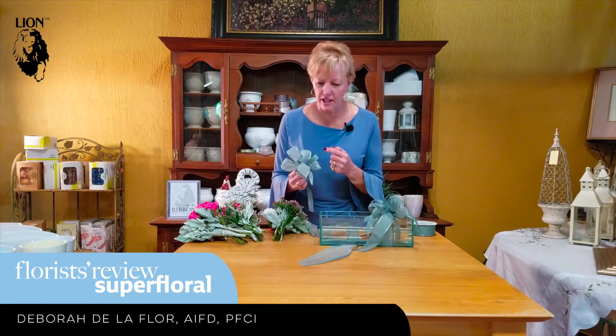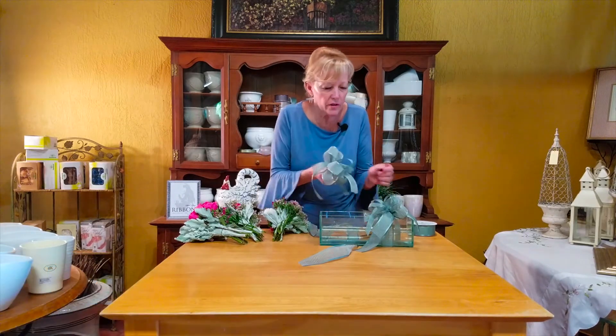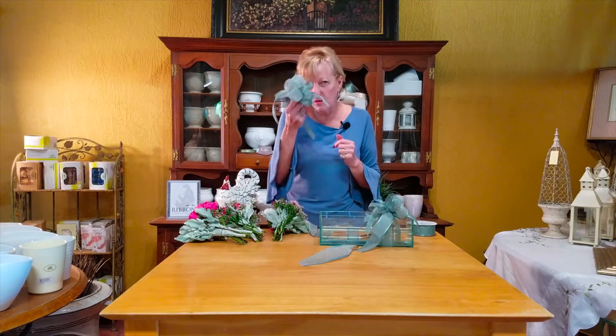We have two different textures of this ribbon, and they're fabulous. I wish you could feel them — the textures are so much fun. What do people do when they get flowers anyway? They're looking for that wonderful fragrance and they want to touch everything. So this is a beautiful product.